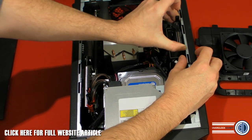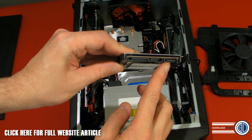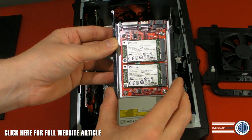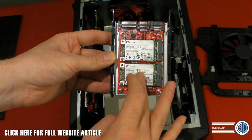It essentially looks like a 2.5-inch solid-state drive. It's got two SATA connectors, and then there are two mSATAs on this. So this is technically running in RAID 0, and your system sees these as two individual drives.